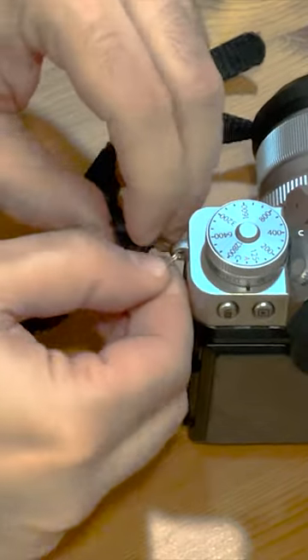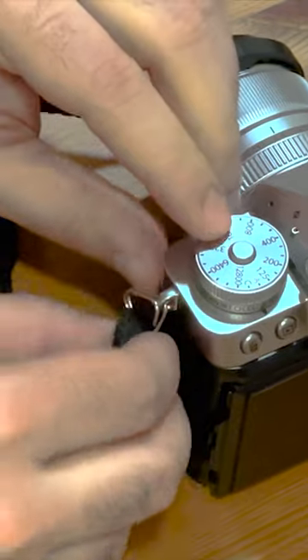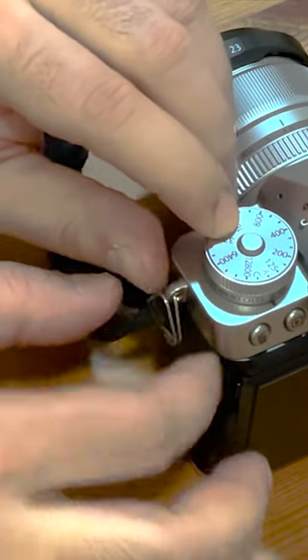Once the cap is off, go ahead and remove the split ring. Simply lift one side of the ring and it should easily detach.